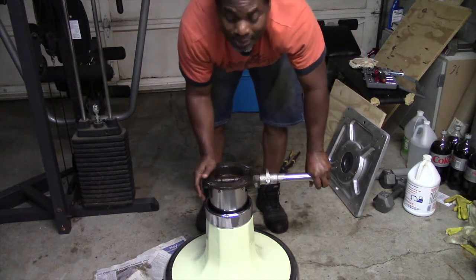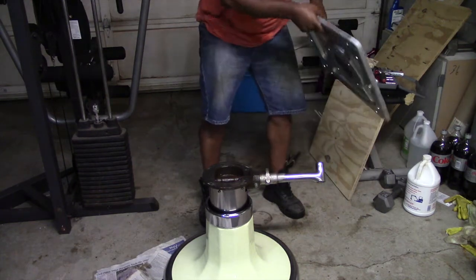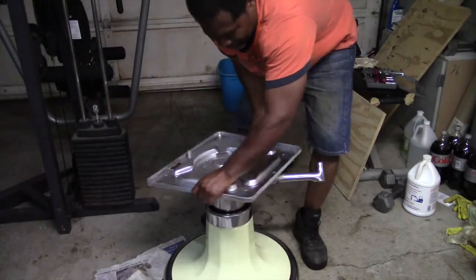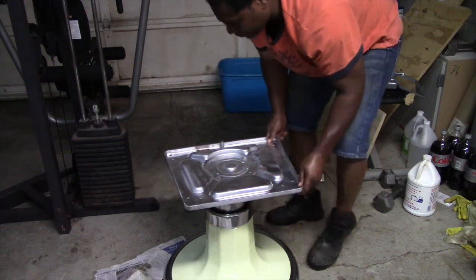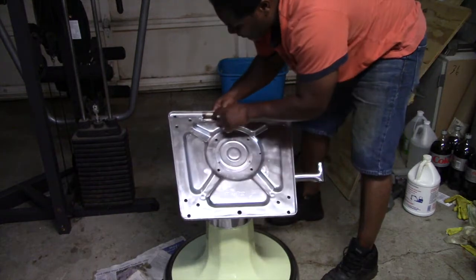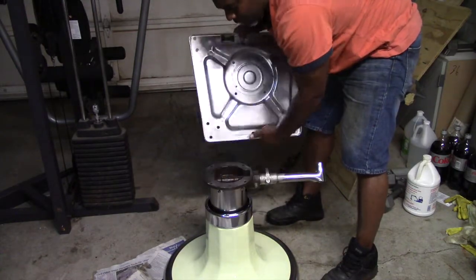Once we got everything put on the way we need it, you're going to come back and put your plate — this right here. You're going to face it to the front because the serial number right here faces the front. So you just line this up — these four holes with these four holes here.